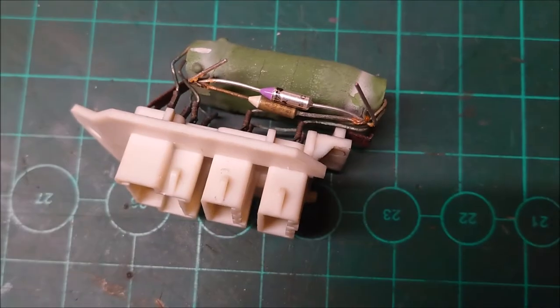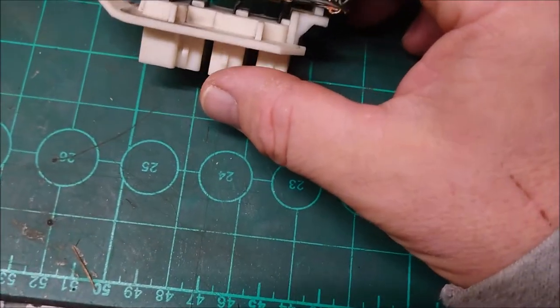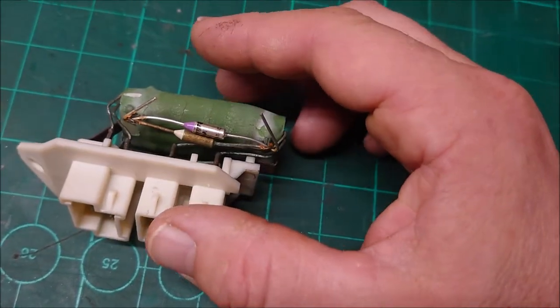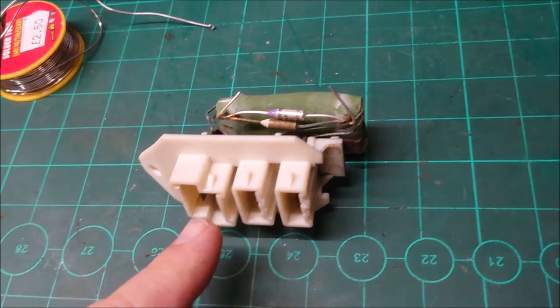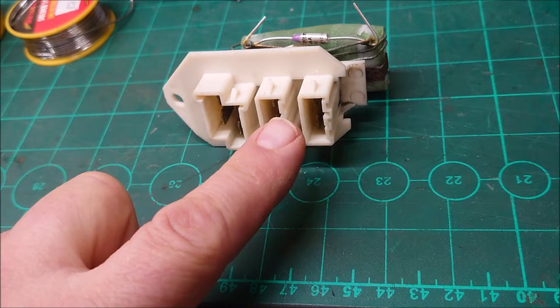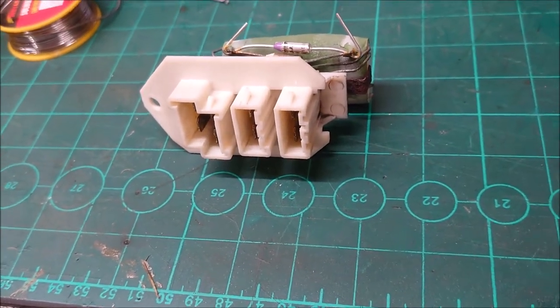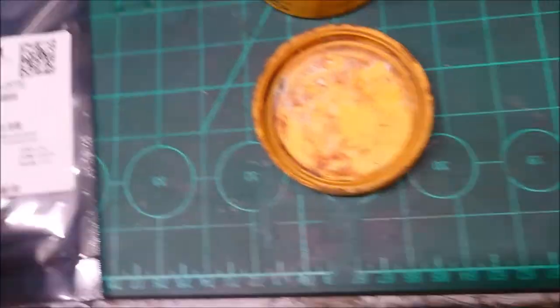I'm repairing a blower resistor or rheostat from a Volvo 940. I did order a replacement rheostat, but it came with a four-pin connector — this one has an eight-pin connector. So I think the replacement is off an earlier type; it's basically a non-AC version.